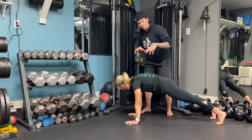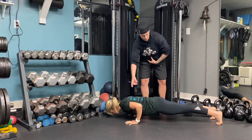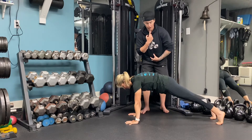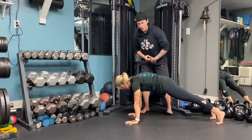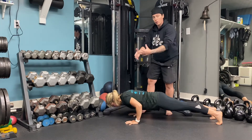When she goes to lower herself down in this push-up, she's going to keep her head in alignment with the rest of her spine — so she's not going to drop her head down or hyperextend it up. Also, she's got about a 45-degree angle with her elbows.